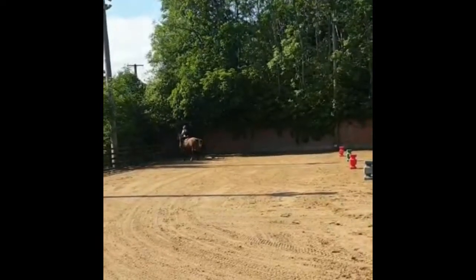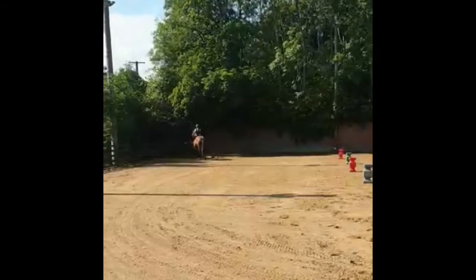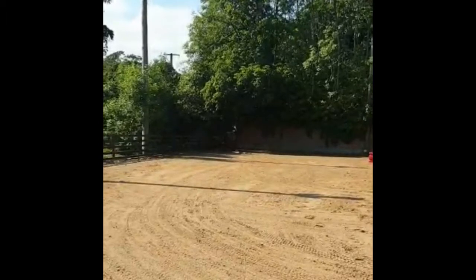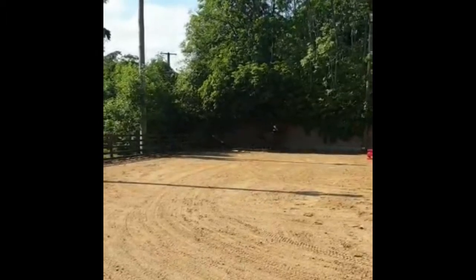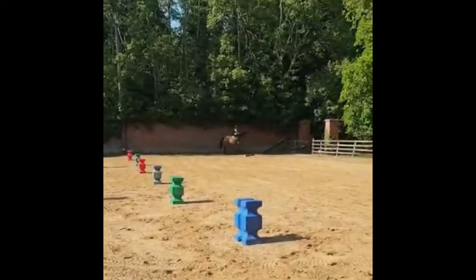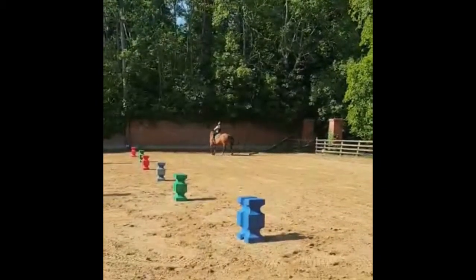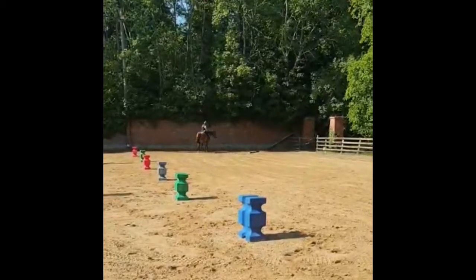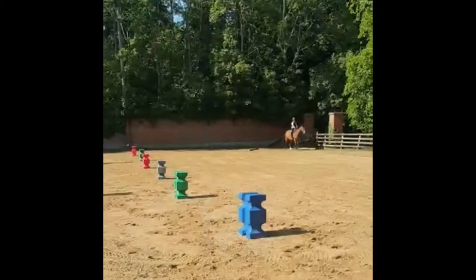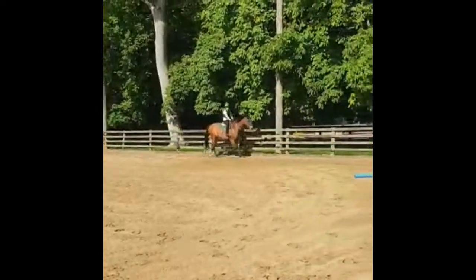I just tap her with the crop to tell her to get on because she's trying to stop. We trot again to the next corner — you can't really see this because my mother forgot to zoom in — but there she goes again in her 10-meter circle, and she done that one quite well. I don't mind if she walks, but she just has to keep moving. Then I trot her again and finish off with one last one. Thanks for watching guys, bye!